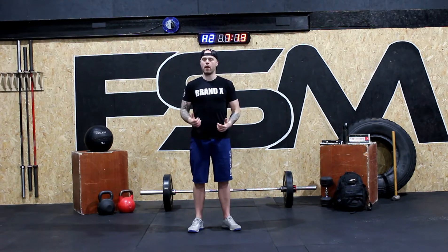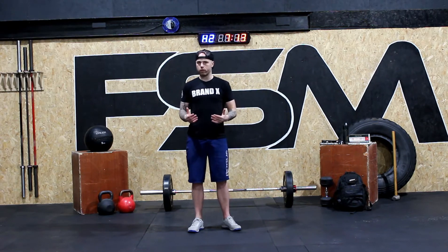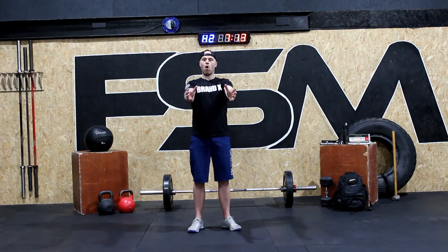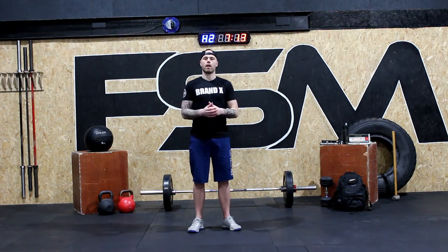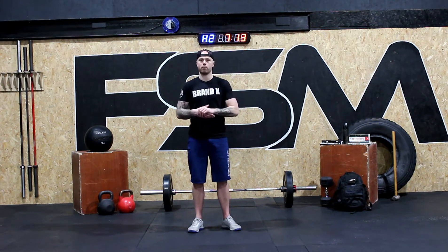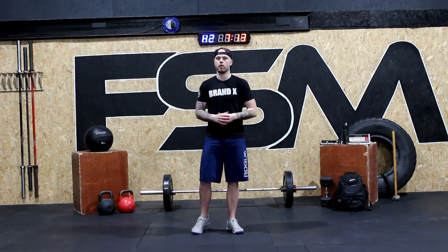Before we begin, make sure that you have your water. The equipment you're going to need is your backpack or some sort of weight that you can hold over your chest — something that's not too heavy but not too light. A school bag with books is possibly the best piece of equipment you can use from home. But if you do have weight equipment, please do so.